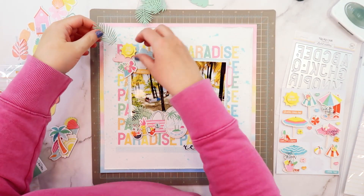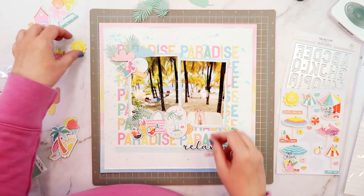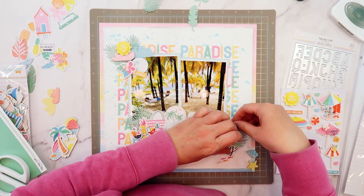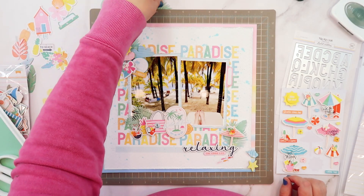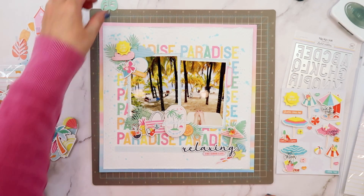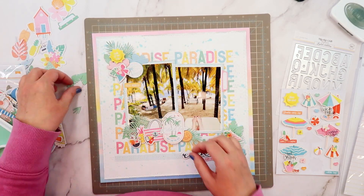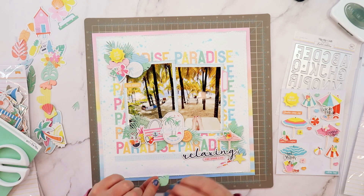I decided to grab some jungle green cardstock and the tropical leaves die, and I die cut out several palm leaves. These palm leaves are kind of busy and textural on their own, but when you combine them together they almost act like an anchoring piece because they're solid in color. As you layer them together it adds a tropical feel to the page. It connects with the tropical leaves in the photos, and it helps all those colorful pieces stand out against the colorful background and photos — so it did double duty.